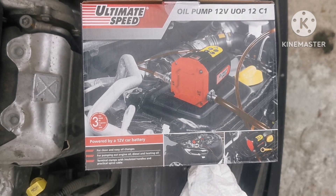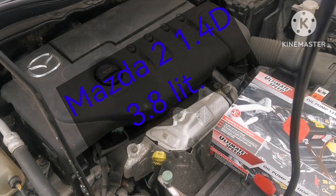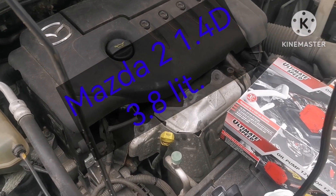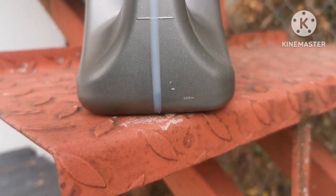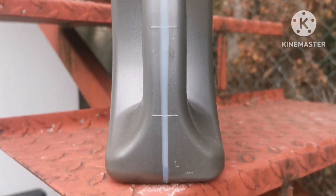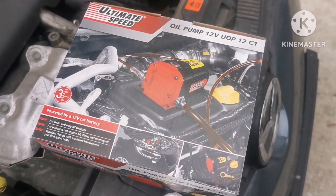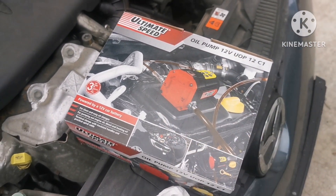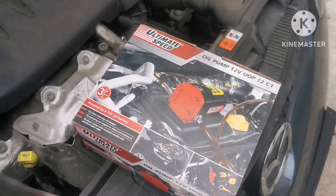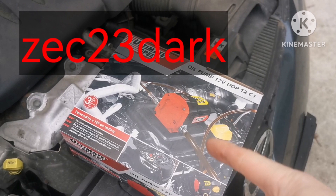In this motor, the car needs 3.8 liters of oil and as you can see it's almost full. If you ask me, this is a good way to change oil and you don't have dirty hands — maybe a little. That's all — if you like this video put a thumbs up, subscribe, and wait for my next video. See you soon, bye bye.